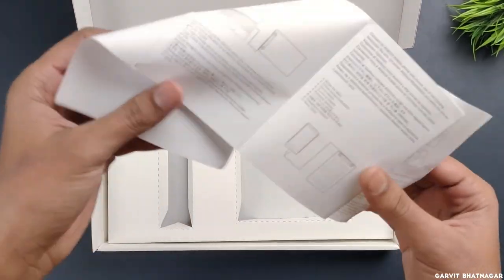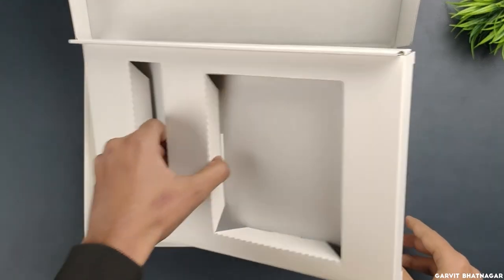Lastly we have a user guide — we don't need it, we are pro. I guess that's it; there's nothing else in the box.